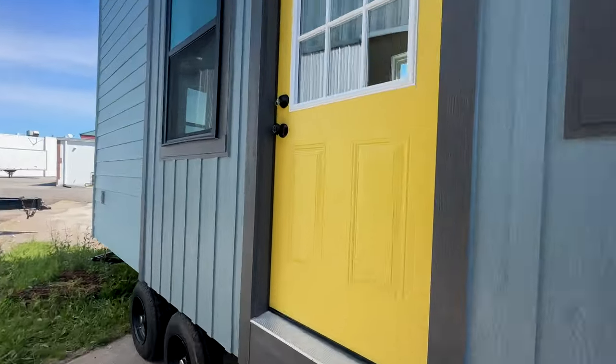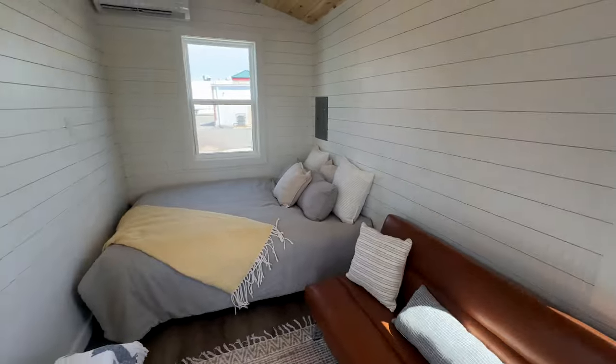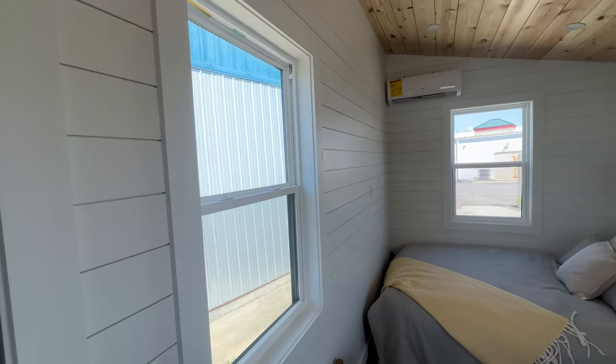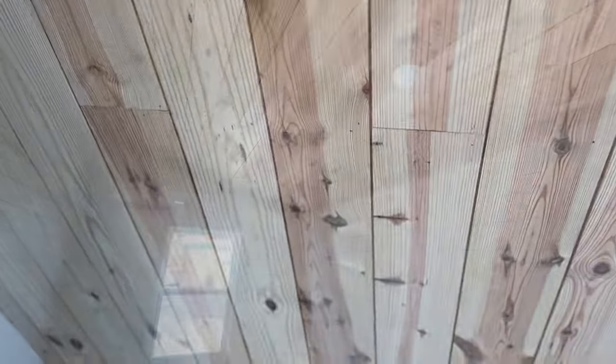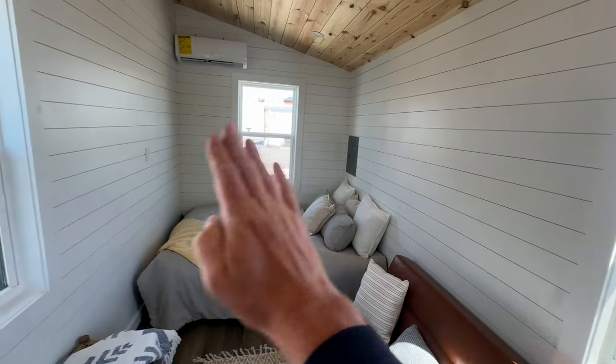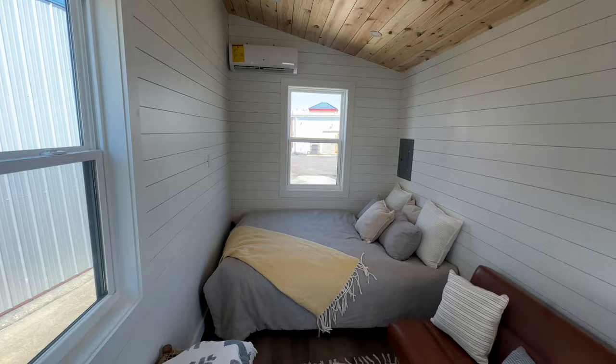We'll step inside. It's been staged just to give you an idea of what it looks like to live in one of these. This is the 28-foot model tiny. The walls are shiplap and the ceiling is pine — shiplap is a locally milled wood from a local supplier. There's a queen size bed, and if you wanted a privacy wall with a door, we can add one to separate the bedroom space from the living space.